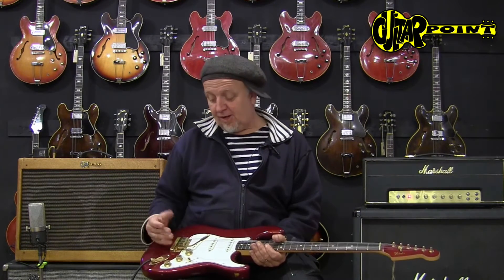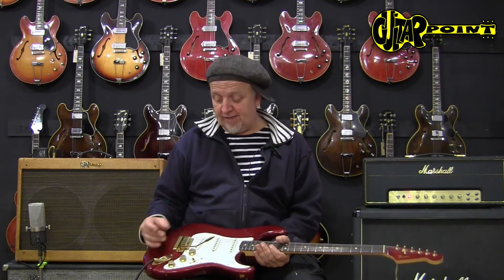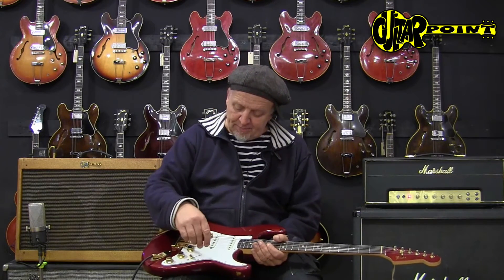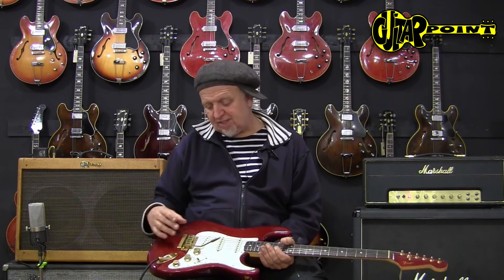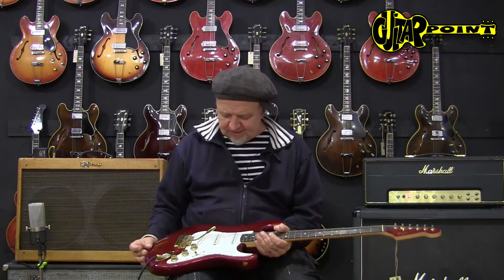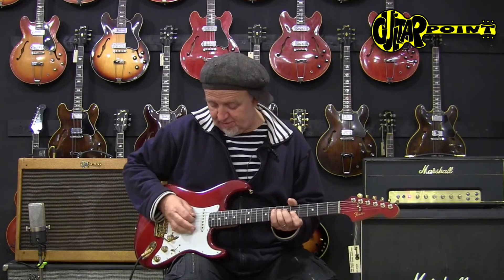One of those interesting periods where the great brands were experimenting with colors, designs and whatever. It has this very shiny golden hardware, this different type of tremolo, which reminds me of the newer Fender tremolos. Actually I've never seen it before, and it has different types of wiring — I'll show you.